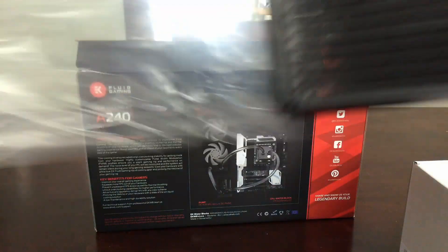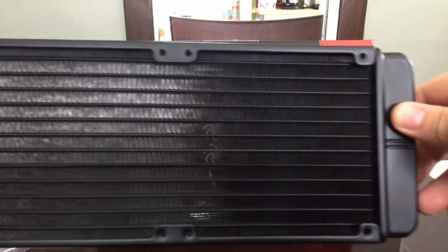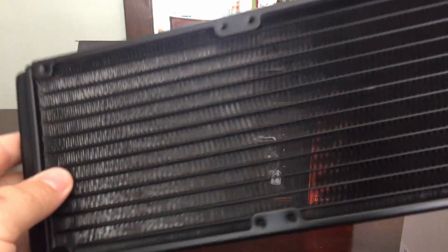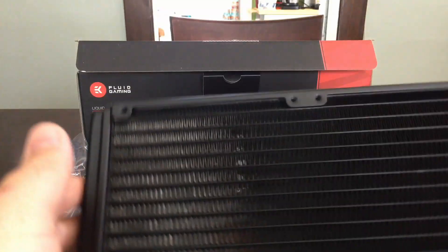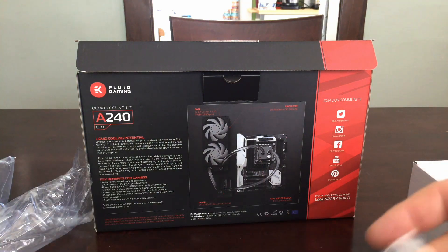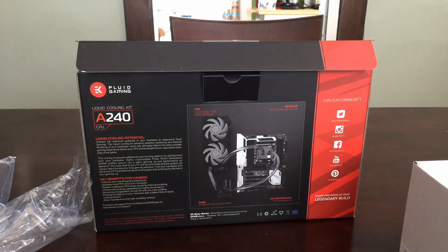We have our 240mm radiator. It's got a nice fin density going on there and it is slim, so this should fit in quite a variety of cases. Now this is an aluminum radiator — keep that in mind. Actually, everything about the Fluid Gaming line is aluminum, so no mixing metals.